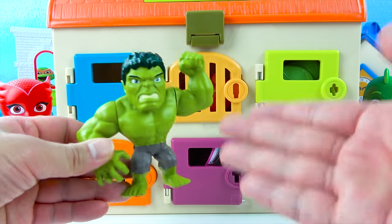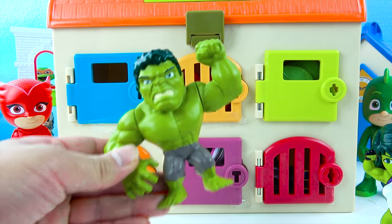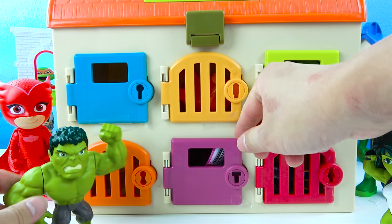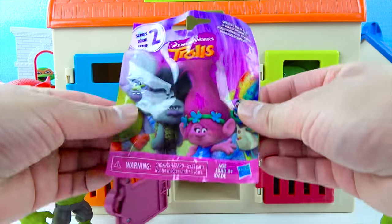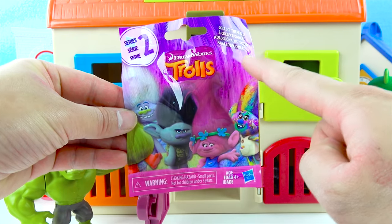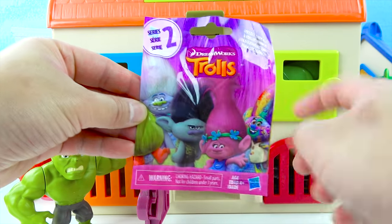Awesome job Hulk, we got a surprise toy! Now let's look for an animal! Boys and girls, let's open this purple door! One, two, three — open! Hey, that's not an animal! Wow, we got another surprise toy — this is Trolls! Look — there's Grinch, and there's Poppy, and even Sky Diamond! Let's see which troll we get!